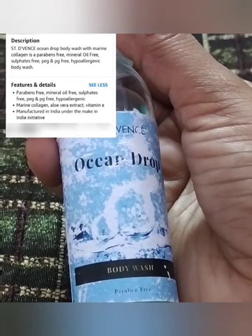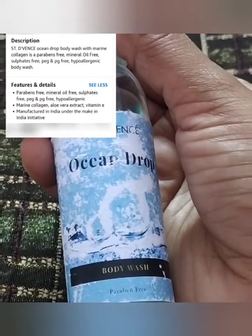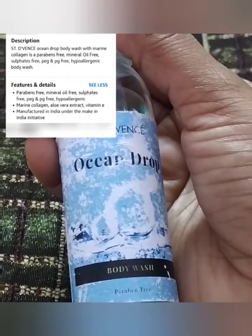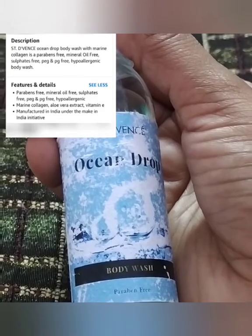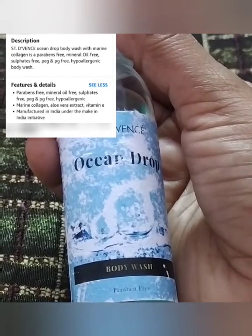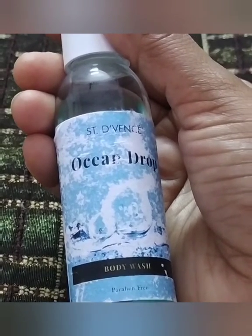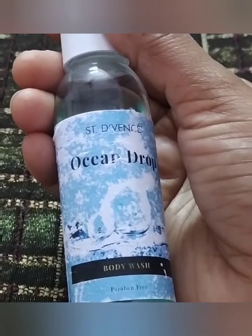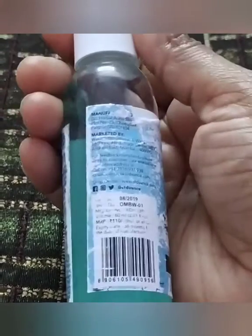Whatever this product claims — vibrant skin, glow — yes, it does deliver glow and it doesn't dry out the skin, which is a very good thing. The fragrance lasts a long time. For people who want to make the shower gel last, try to use a good quality loofah, wet it, and use just one drop so it lathers well. One drop lasts a long time and the skin is not dry.